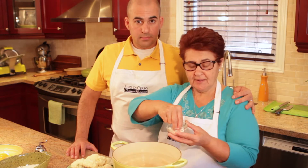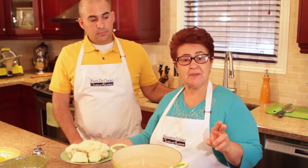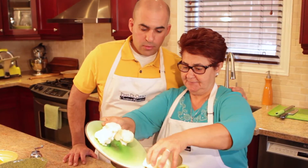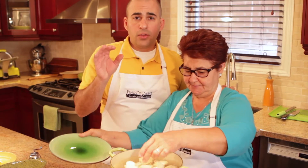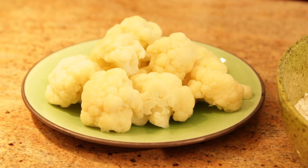The water is boiling and it's ready. Put a little salt, then put the cauliflower in for just two minutes and it's ready. Two minutes and it's ready. You want to cook them until they're fork tender and two minutes usually does it. We've taken our cauliflower out, it's fork tender, we've let it cool and now we're ready to go.